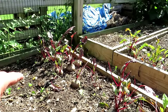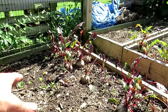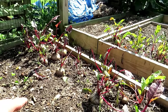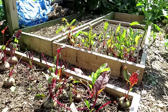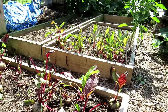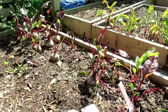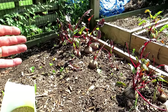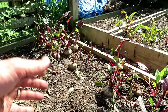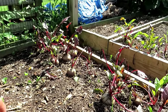A heavy freeze I define as temperatures in the twenties — upper twenties — for several hours overnight on consecutive nights. That's when you start getting those heavier freezes that can damage your plants. But as for just frost, a little bit here and there for an hour or so, these plants can take it. Remember that. If you're in a zone where it's in the upper nineties, you may have to wait a couple of weeks before you can do this, but you can follow this series along and adjust accordingly.